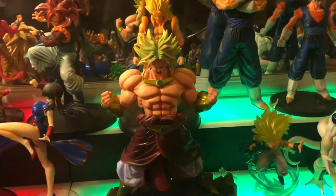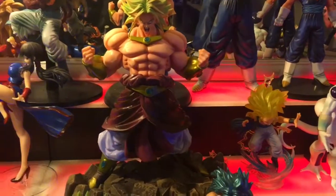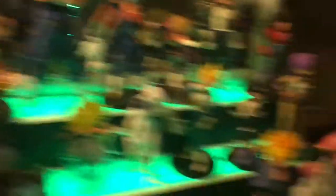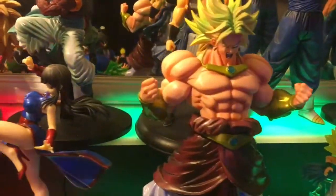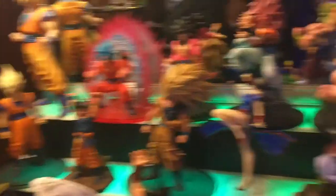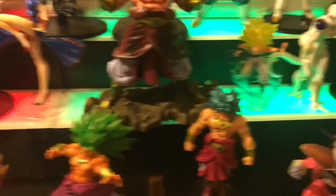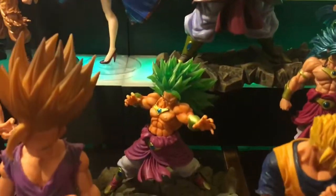What's up everybody — here we go. My big ass Broly. He might be among the bigger figures I have — I don't know if he's bigger than Vegeto or not. Not bigger than Boo though. Still pretty damn big, very detailed.